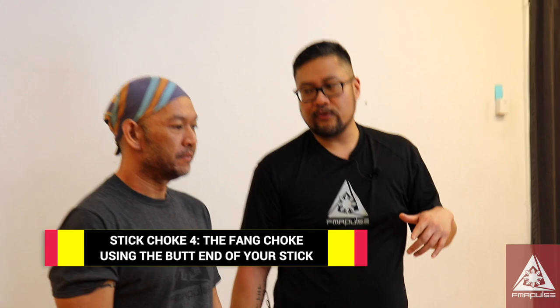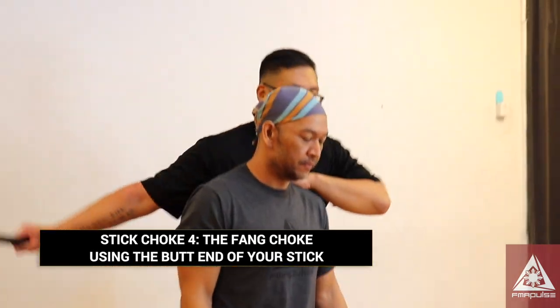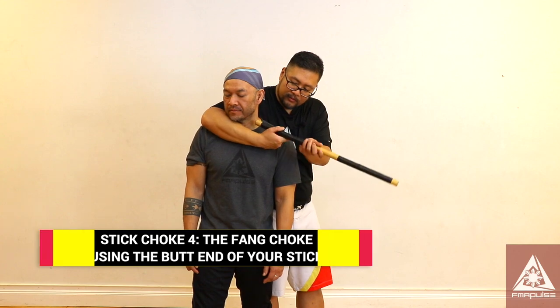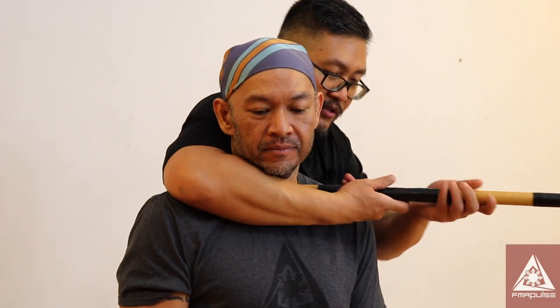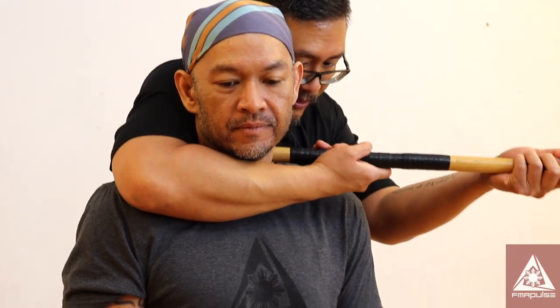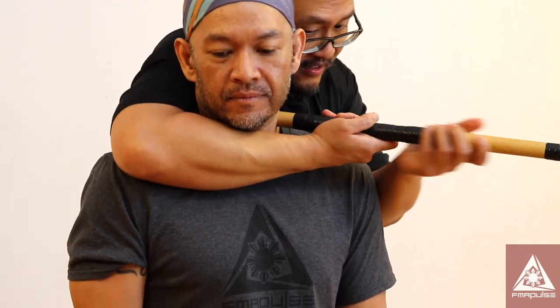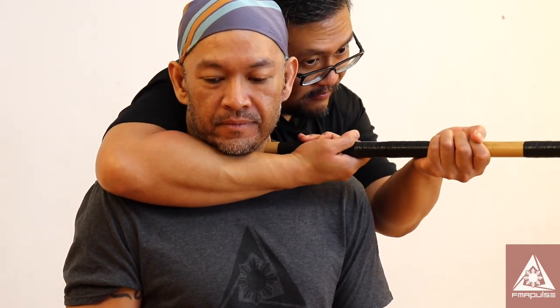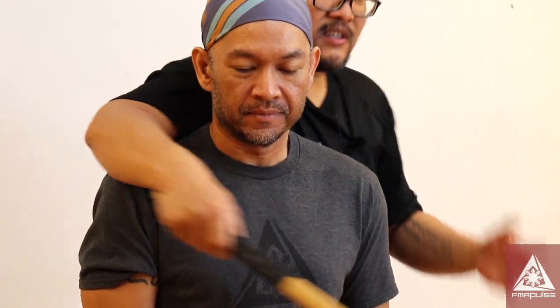Another one — the fang choke. If I'm able to get him on the side, I'm going to use the butt end or the puño right at his neck or his throat. I'm going to get him tight and I'm going to use my left hand to drill this into his neck, right in his carotid or his throat. That's the fang choke. It doesn't take much.